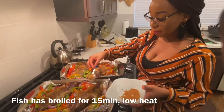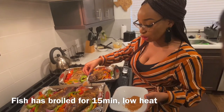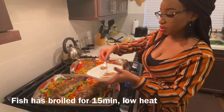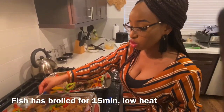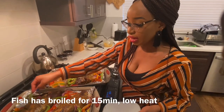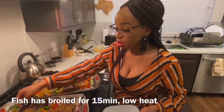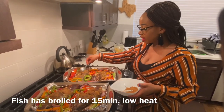Where can we find the suya powder? In your local African grocery store. Like I said, it's your choice to add it or not add it at the end. I like anything suya, so if I'm going to taste suya fish, I want suya fish — and that's why I'm adding it.